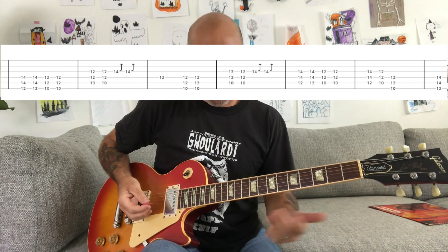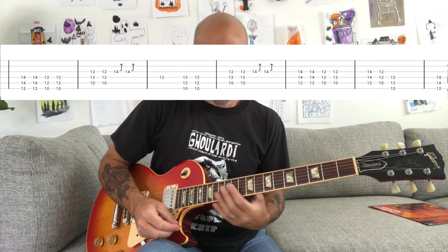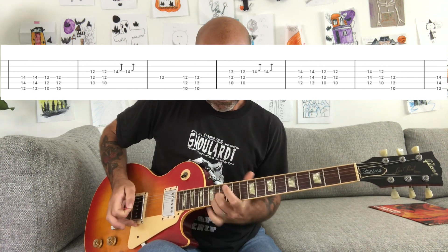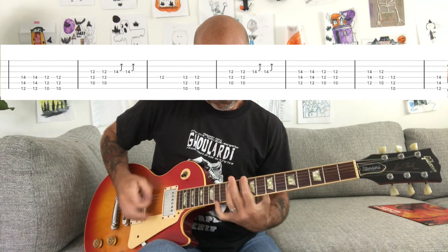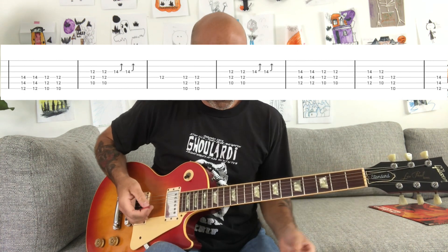So if you wanted to, you could do a kind of hybrid of both parts — a little tricky, but you could play that bend instead of the chords over that part. That would sound cool if you were doing a cover and you wanted to do both guitar parts.